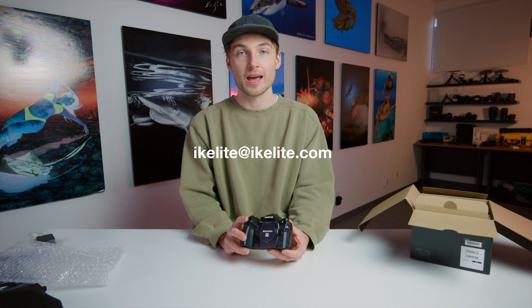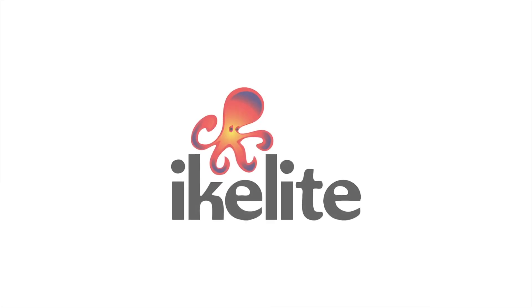So that was a super quick unboxing of the Olympus OM-1. If you're interested in seeing an Ikelyte underwater housing for this camera, you can let us know by emailing us at ikelyte@ikelyte.com. Thank you.